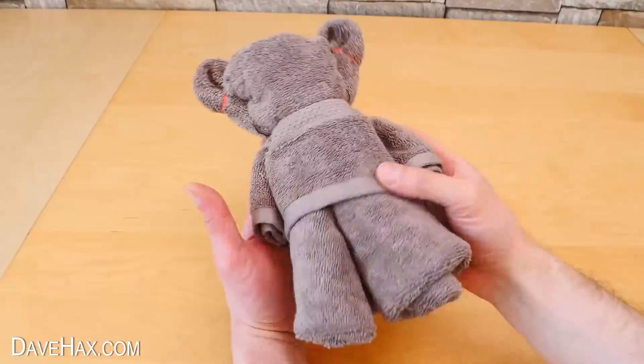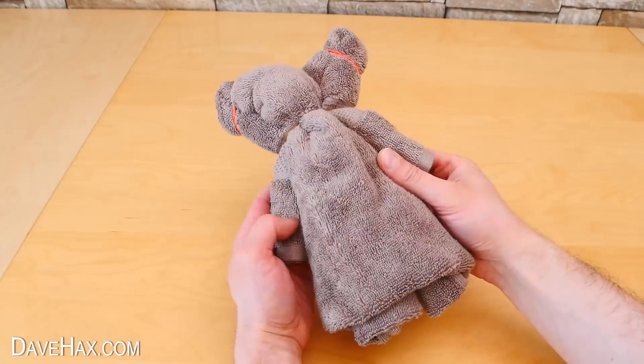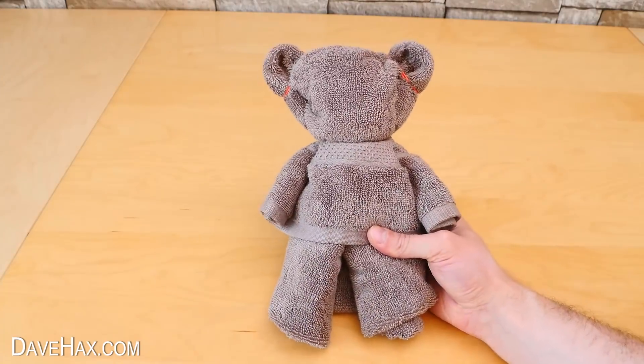And that's our teddy bear shape complete. He looks really cool! You can see a couple of fold lines on the back, but the front looks like this classic cuddly teddy bear shape.